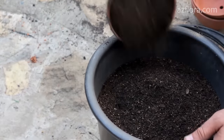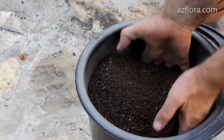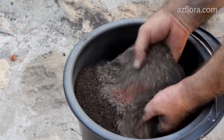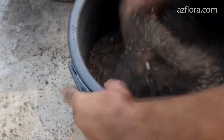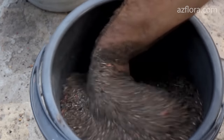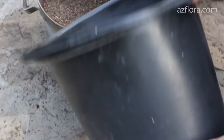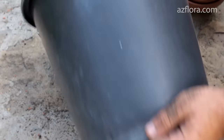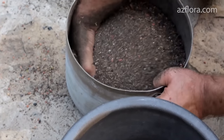A properly made mixture is a guarantee of good development of cacti for several years without transplanting. The mixture we offer has all the properties necessary for cacti. It is sterilized and has a lot of nutrients. It doesn't require additional drainage. You can learn more information about making it from our video – the link is in the description below.